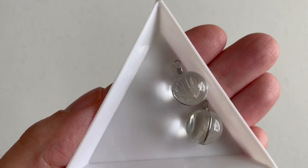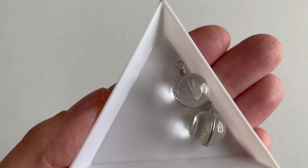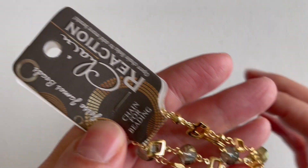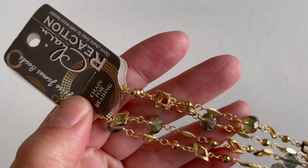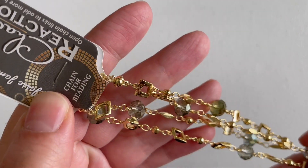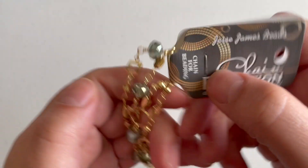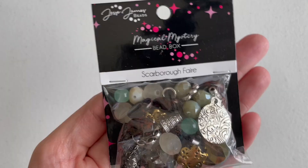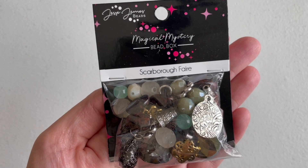It looks like I was mistakenly sent an extra chain reaction because I see the exact same one here and I don't see it listed. I guess it was just a little mistake — hopefully I'm not missing anything else in this box, but we'll figure out how to use this too.